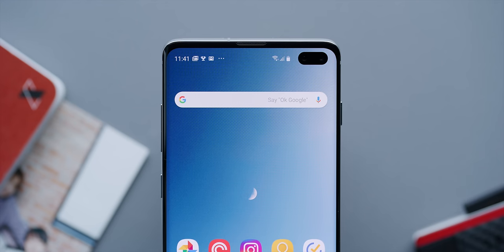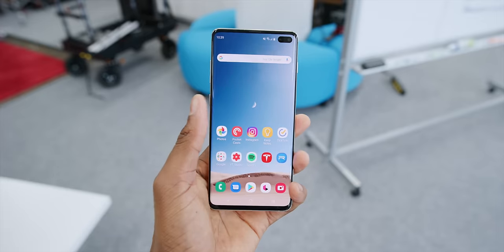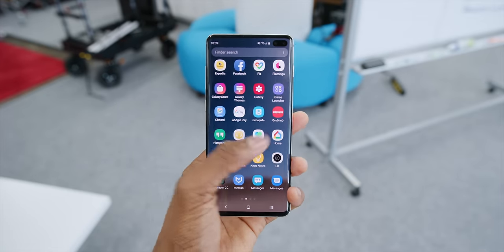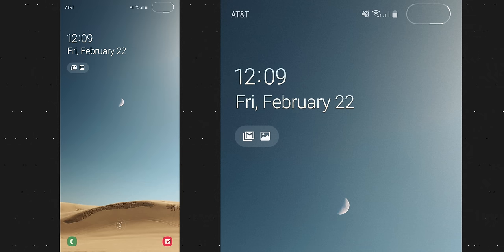I'll have more thoughts on how it looks with videos, full screen games, and just generally getting used to it in the full review. But so far, it's actually really not that bad at all. Despite it being basically a notch, I find it a little less obtrusive than an actual notch. For those wondering, this is how screenshots look on the S10 Plus when it's drawing that animation around the camera cutout.